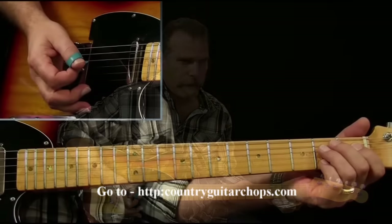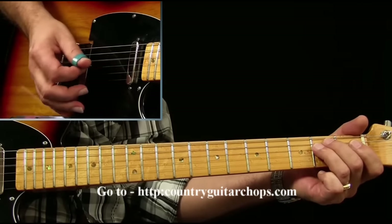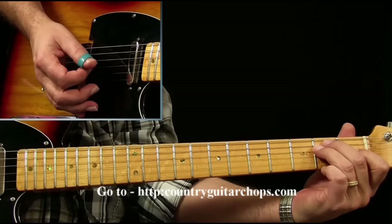It's basically the same thing. The strings would be 6, 4, 4, 5, 4 over your E pattern — E chord.